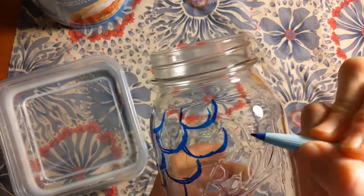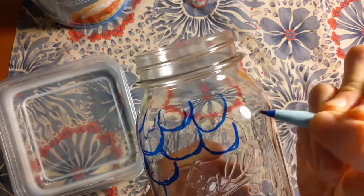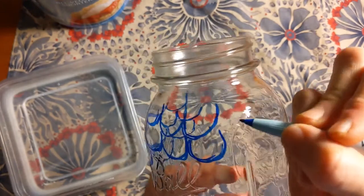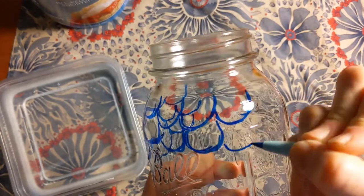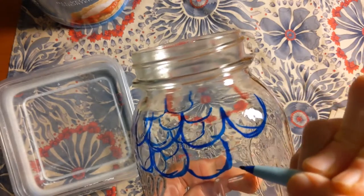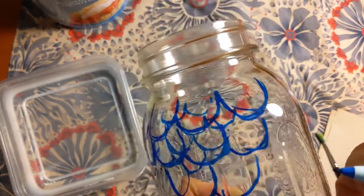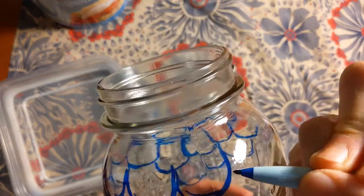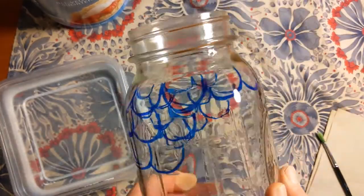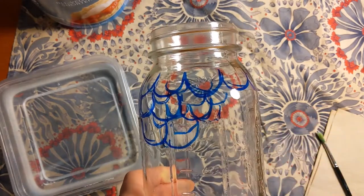I'm going to skip the raised letters area where it says 'Ball' so I don't have to worry about covering that. If your sketching isn't working well or you make a mistake, if you're using a dry erase marker like this one, you can just wipe it off and redo that part — or wipe the whole thing off. I'll keep doing that for a while, and when you're finished with your design and ready to paint, we'll meet back up.